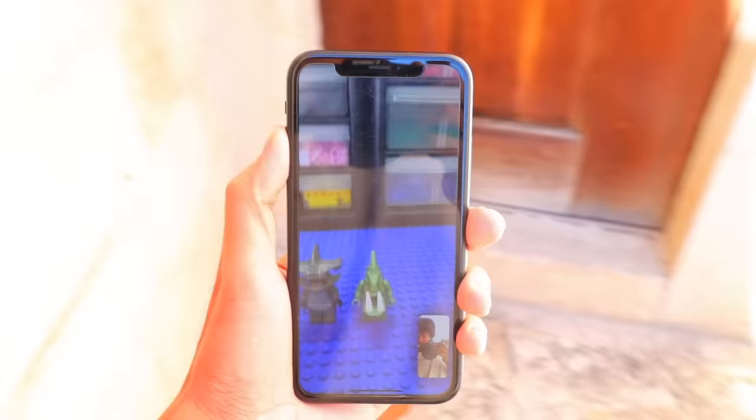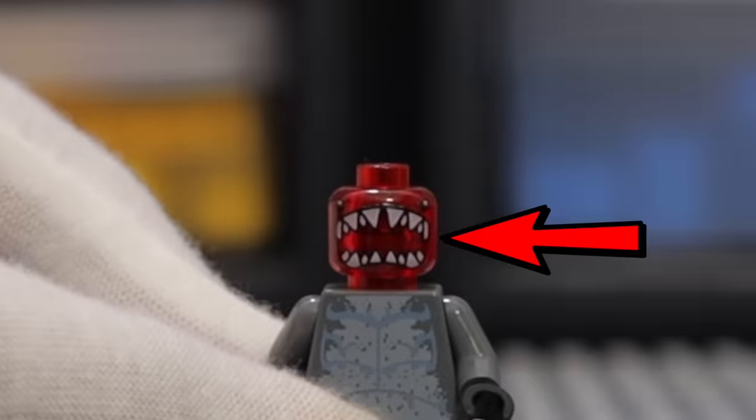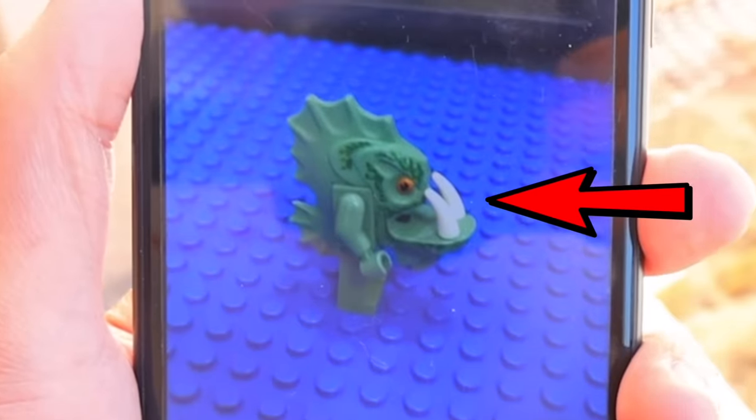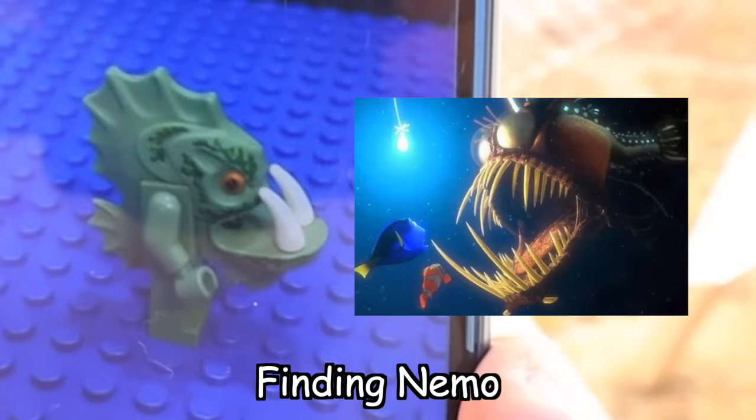I then called my boy Sacred to see if he owned any weird minifigures, and he had this shark-looking minifig with a creepy mouth underneath and this other fishy minifig with two giant fangs. That reminds me of the fish from Finding Nemo.